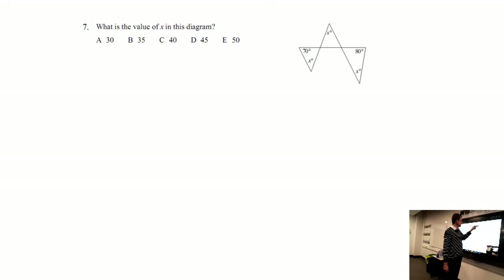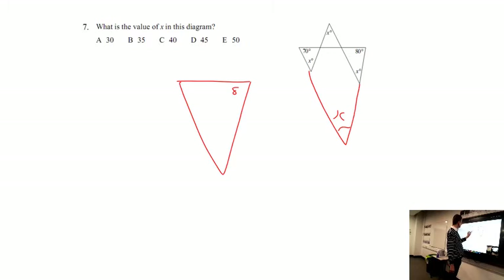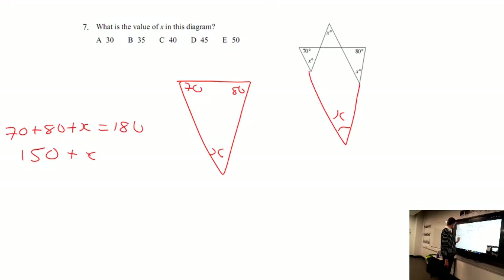With this whole shape, we can actually move it about — it actually looks like this. We can move this down, so this will be X. We have a triangle here: this is 80, this is 70, and this is X. All three angles equal 180, so 70 plus 80 plus X equals 180. Subtracting 150 from both sides, we get X equals 30.